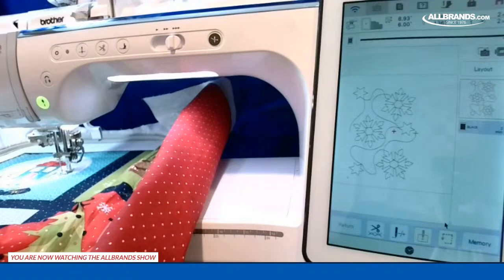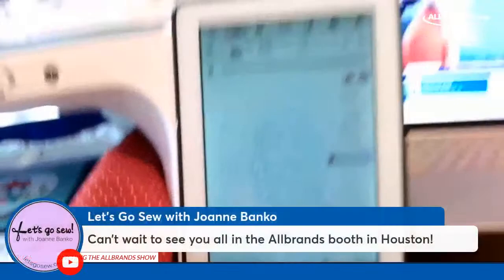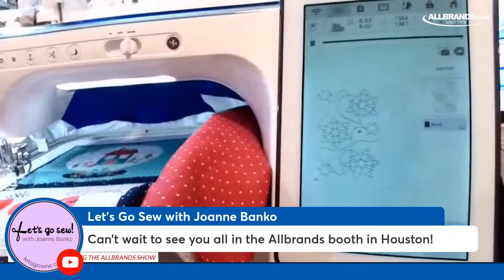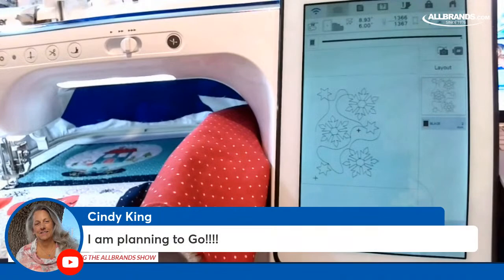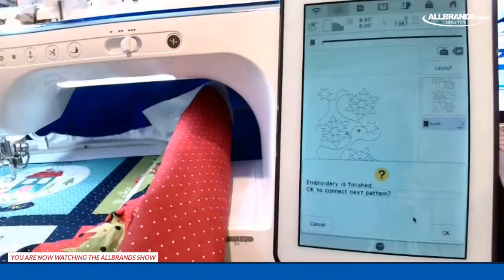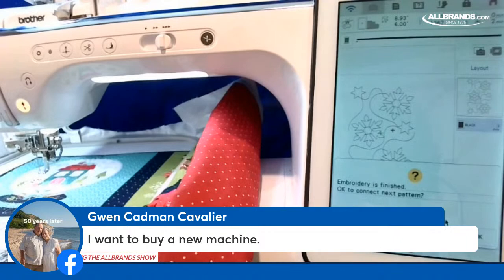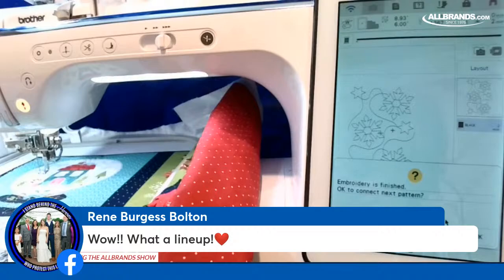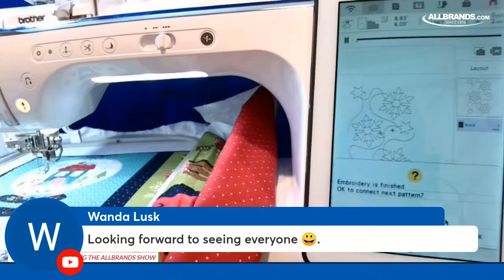Viewers are chiming in — Joanne Janko says she can't wait to see everyone at the All Brands booth in Houston. Cindy King is planning to go. Gwen wants to go to the Houston Quilt Festival and wants to buy a new machine — come see us! Margie can't wait for the festival. Star has it on their calendar. Looking forward to seeing everyone from Wanda and Dinah too.